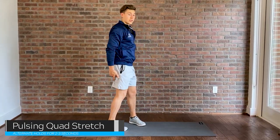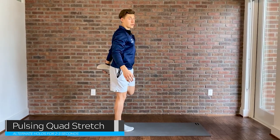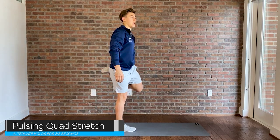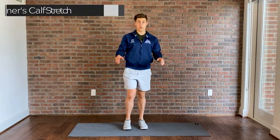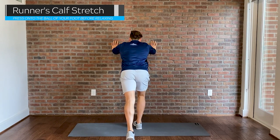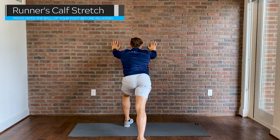Moving from the hamstrings over to the quads — just a quick grab of the foot and a pulsing stretch. There's no need to hold it for more than two or three seconds. We're already warmed up and we don't want to turn it into a static stretch. Then I'll go up against the wall and do a runner's lunge, coming up on one calf to the ball of my foot and back down, to keep everything warm through the full range of motion.